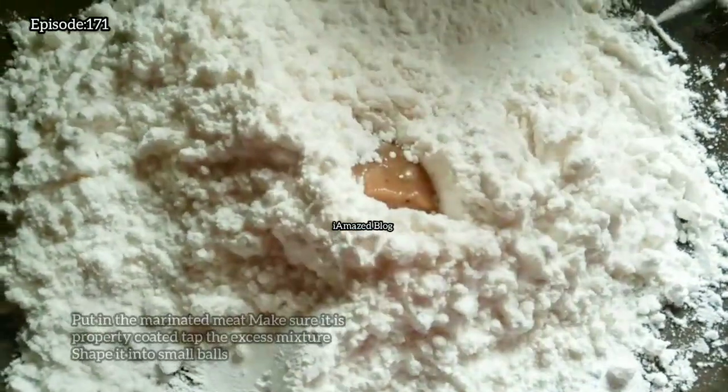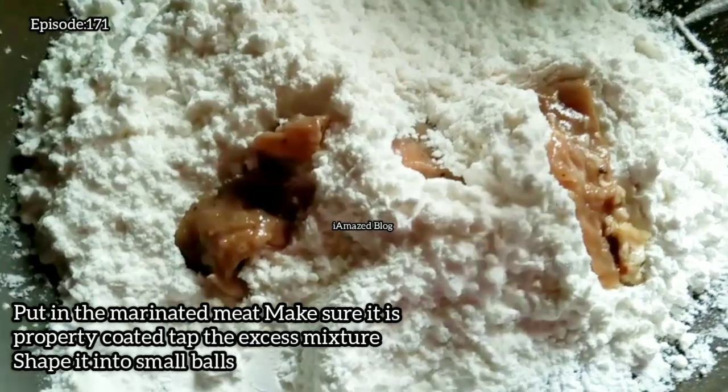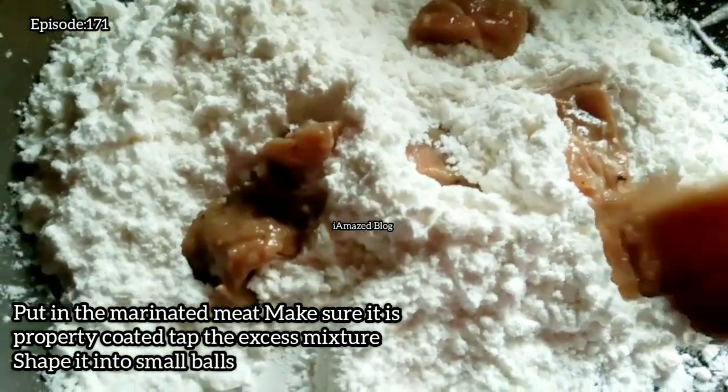Put in the marinated meat and make sure it is properly coated. Tap off the excess mixture and shape it into small balls.